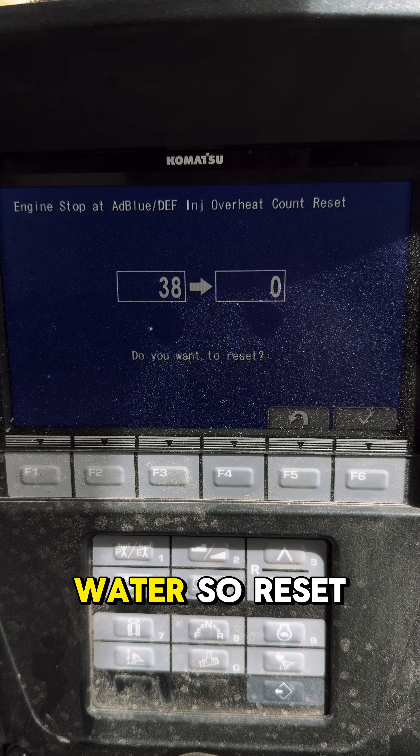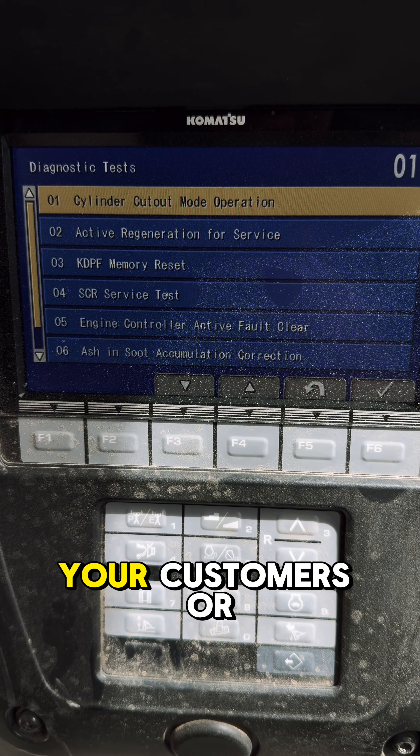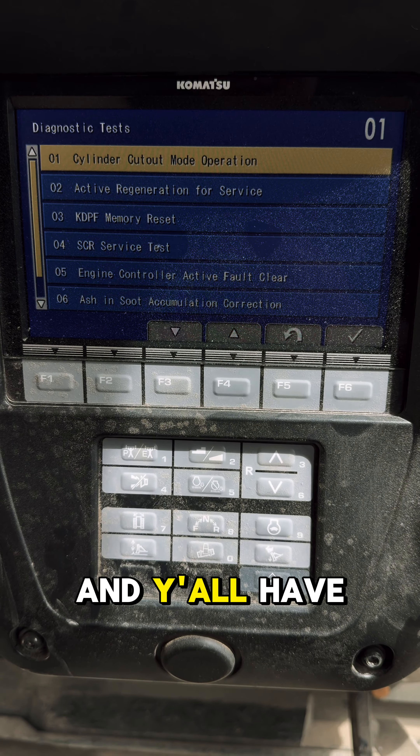But once it hits 150, you're dead in the water. So reset it, click the checkmark, Test Complete, Enter. Go back to 95 and it should show zero. So it's just one of those things to do every once in a while for your customers or for yourself if you're in a bind — that's the only way to do it. Y'all have a great day.